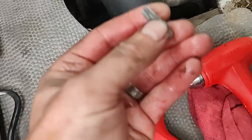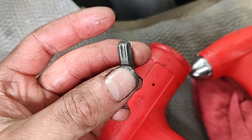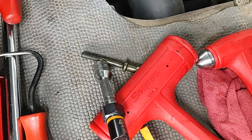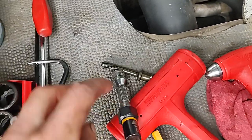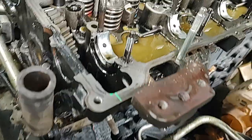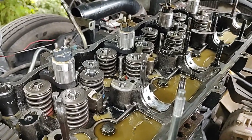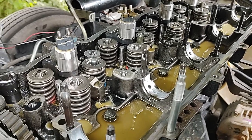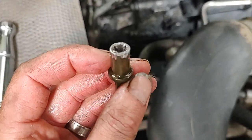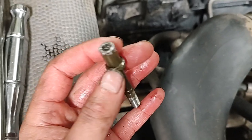This T40 here — the RBRT — you can see it slipped because it was so badly stripped. Someone probably used a T35 and rounded this out really bad, or it was just really tight. The other ones weren't tight at all. This is on an Isuzu NPR 5.2-liter 4-cylinder, and the other ones came out no problem with the normal T40, but this one was terrible.